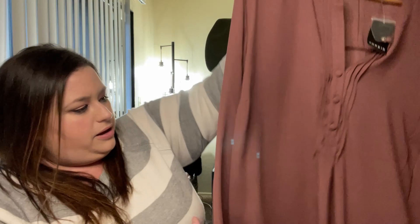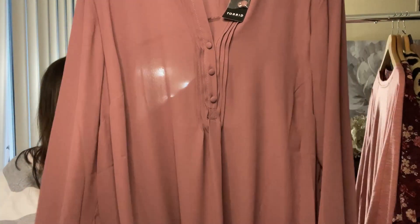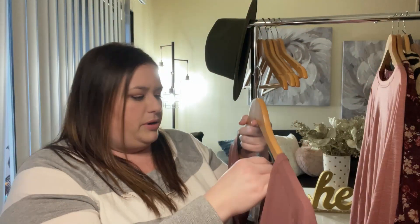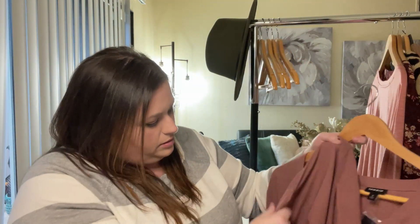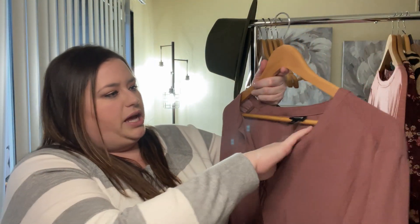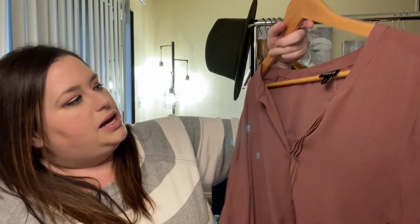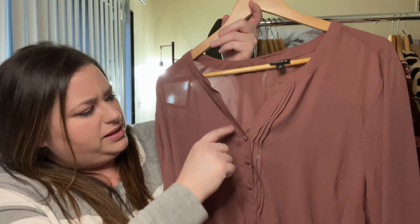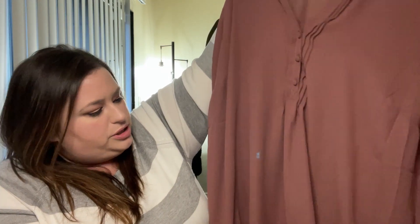This next item is a size 3 shirt — a more flowy, longer-sleeve style. It's polyester. This is a beautiful mauve tone; I love this color. It has a little button-up and pin-tucks, so I think it's called the pin-tuck blouse. Super, super pretty.